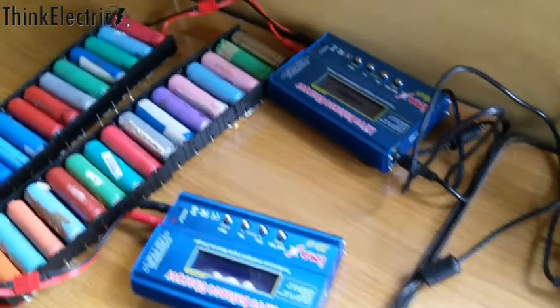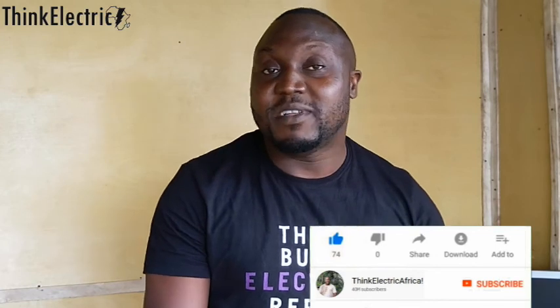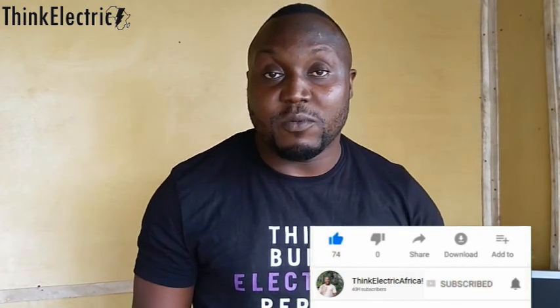Hello guys, welcome to another video. My name is Tolu Love. Today I want to show you my little battery station. But before I go into all those details, I want to say a very big thank you to all of you that have been sending me encouraging words. I appreciate all your kind comments — that's been overwhelming these past few years. If you have not subscribed to this channel, please do.